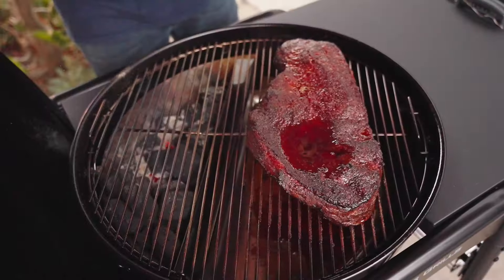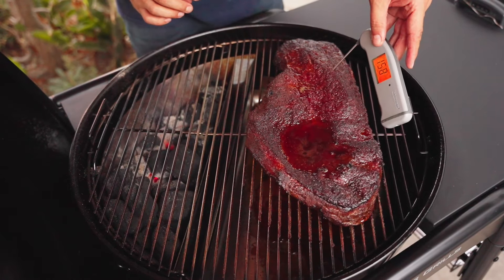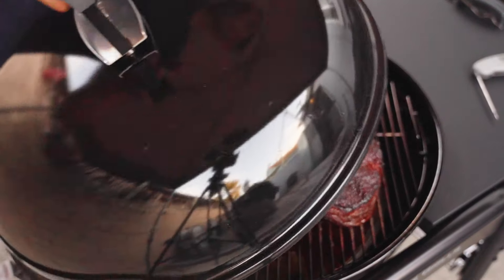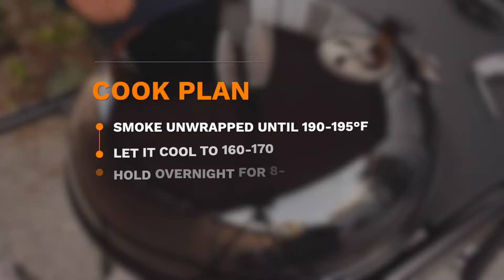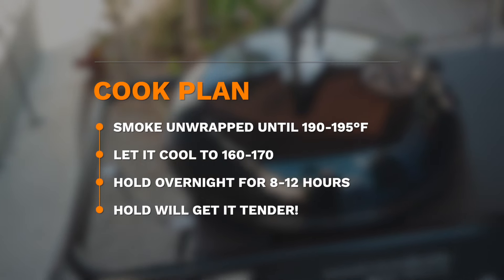For reference, I'm also probing for internal temperature — it's around 158°F internal. It's either in the stall or approaching it soon, so let's cover again and let it go undisturbed for a few more hours. Since I won't be eating this brisket today, I will not be wrapping.